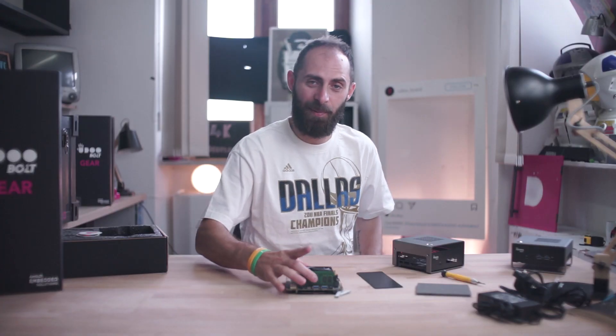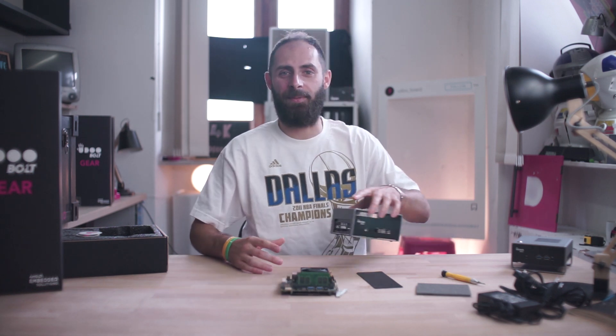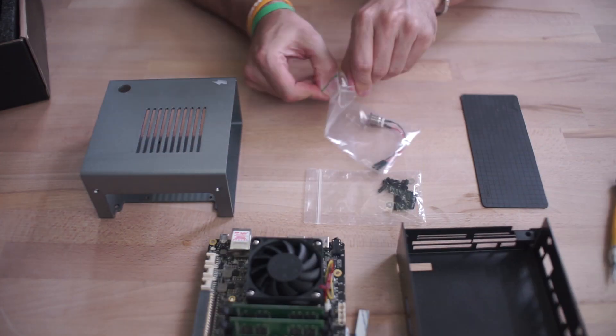Now it's time to place the YouDoVolt gear inside this beautiful metal case. Let's go!